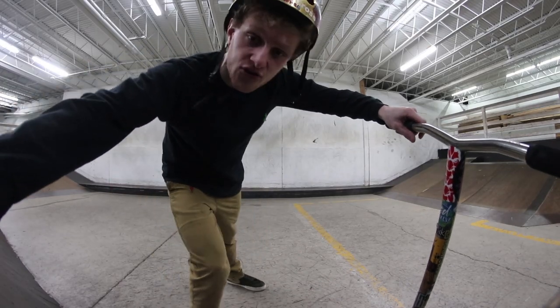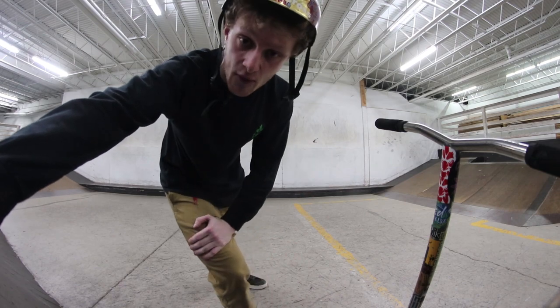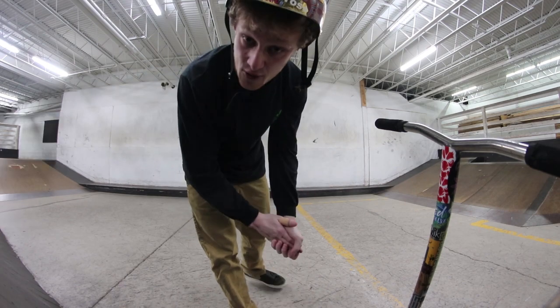What's up guys, welcome back to the channel, welcome back to Trick Tutorial Tuesdays, a series on my channel where I break down a trick every Tuesday and tell you what's up with it. Today we're gonna be looking at the heel rewind.